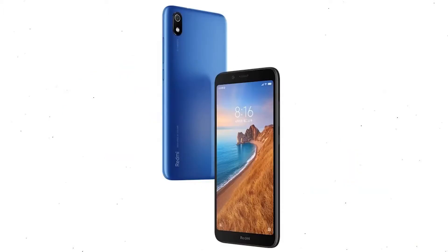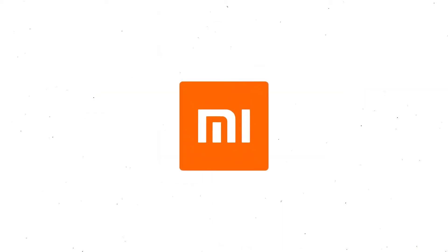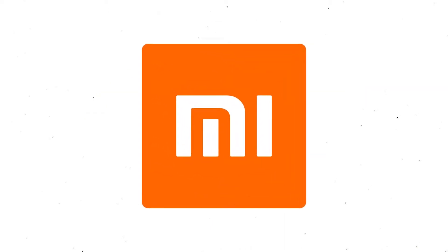First, switch off your mobile by holding the power button. After that, hold down the volume up and power button. When you see the Mi logo screen, release both buttons.